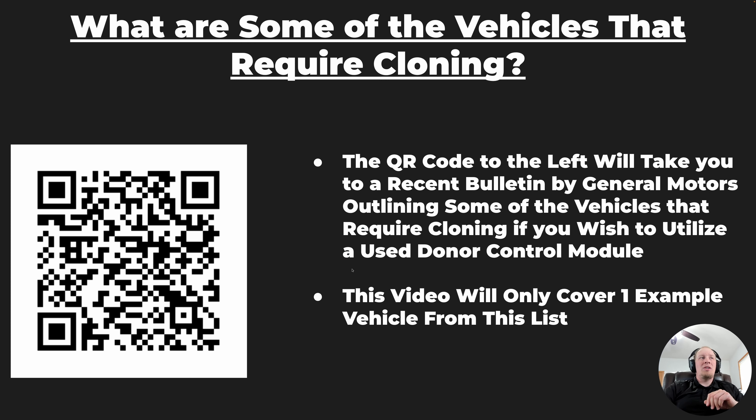We'll walk you through some basics before the actual process. On the left you'll see a QR code that will take you to the last revision of the bulletin I was able to locate — it lists the GM Global Electrical System vehicles that generally cannot use used control units. The TopDon T-Ninja Box, combined with some other tools, is what's going to allow us to use a used module in situations where we normally cannot. Your T-Ninja Box coverage is going to be primarily ECM and TCM — engine control module and transmission control module — for GM's Global Electrical System vehicles.